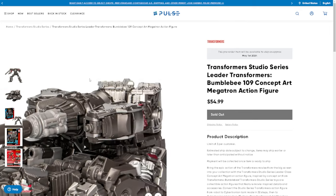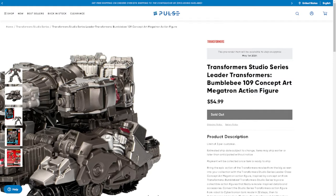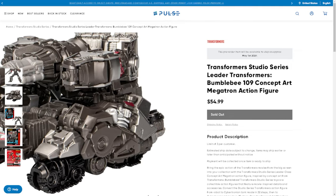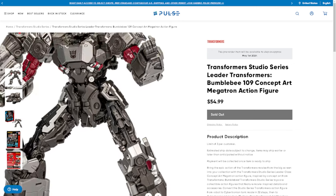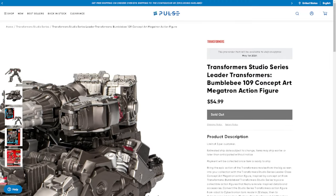Let's take a look at the tank mode. It's Megatron — he's a tank. It pretty much looks like about the same tank design we've had for every single Megatron since probably Titans Returns. Nothing really to talk about here other than a lot of the paint applications show through in this mode too, which is a nice addition.